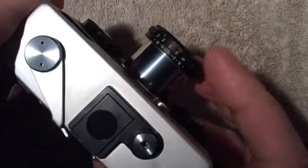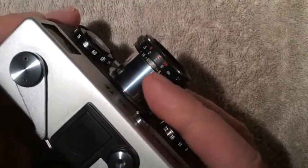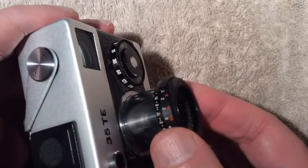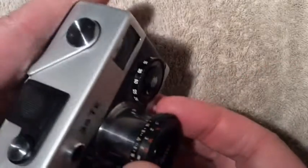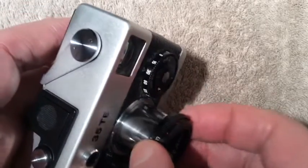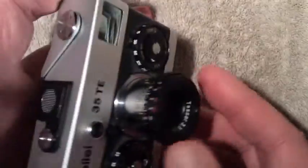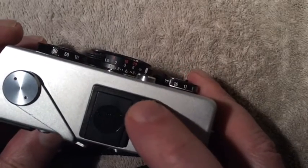The lens will not retract unless the camera is cocked. There are two internal aperture mechanisms, and when cocking the camera the gearing moves those out of the way to allow the lens to retract. If the camera is not cocked, the lens cannot retract. Also, when the lens is retracted into the body, you cannot release the shutter.